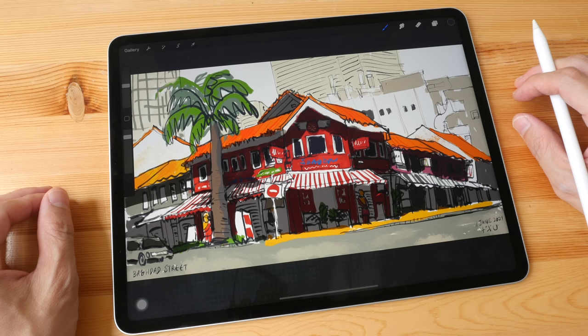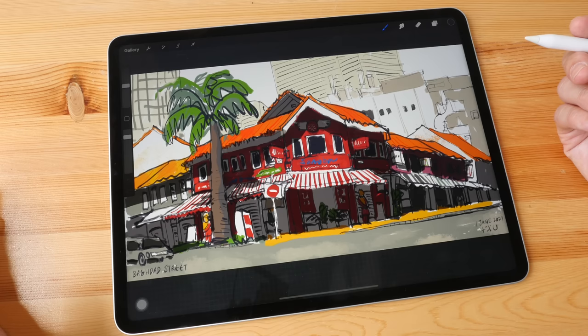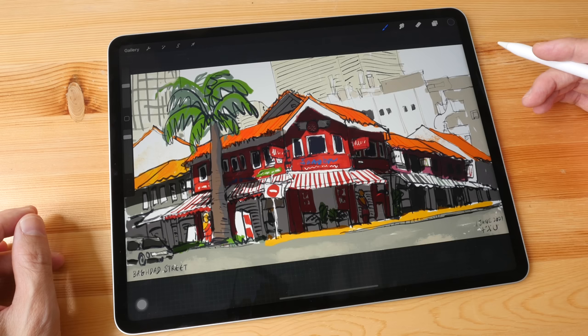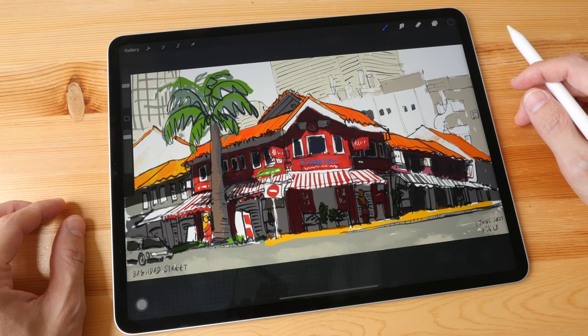At the time of making this video, iPadOS continues to be a limitation on this tablet. The Files app functionality needs to be better, multitasking needs improvement — you can't just transfer files and wait for the transfer to finish before doing other work. That affects productivity. Hopefully Apple can announce something significant during WWDC 2021. If you guys have any questions, let me know in the comments below. Thanks for watching — I hope this review is helpful. See you guys again, bye!